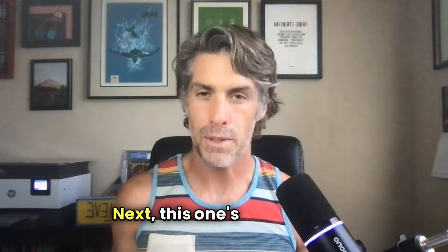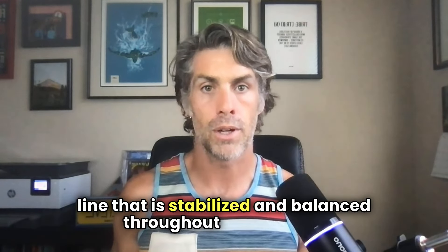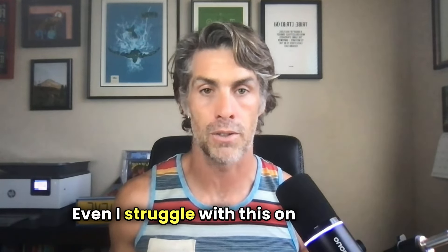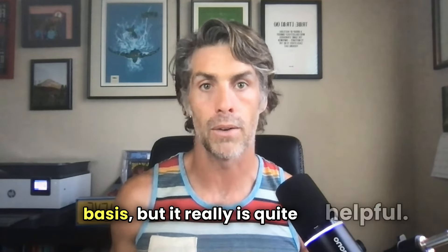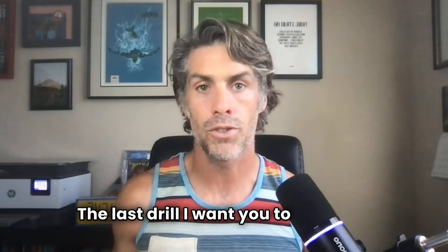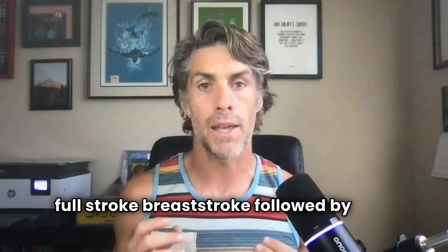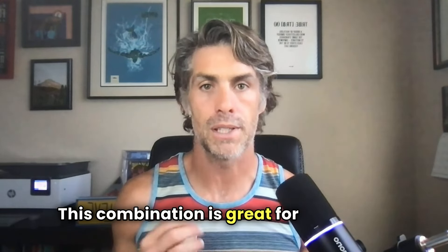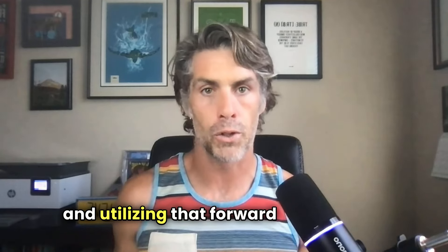Next, try the single arm drill — swim breaststroke with only one arm extended and the other by your side. This forces you to focus on maintaining a body line that is stabilized and balanced throughout your stroke. When I say this drill is a little bit advanced, I mean it — it's a tough one. Even I struggle with this on a regular basis, but it really is quite helpful. The last drill is one full stroke breaststroke followed by six flutter kicks, holding that streamlined position. This combination is great for stabilizing and utilizing that forward momentum.